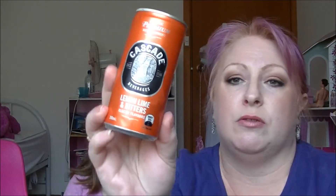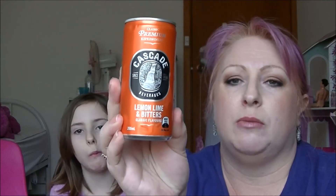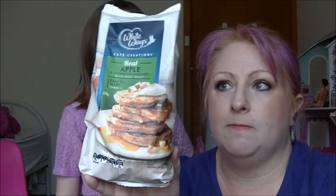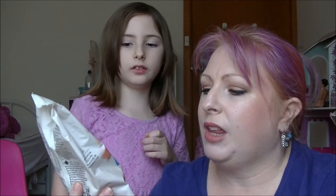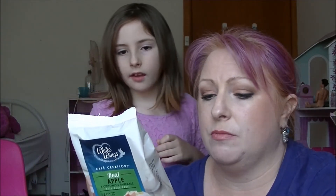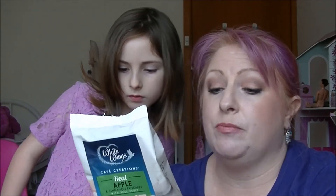Next we have Cascade Brewery's Lemon Lime and Bitters. I'll probably give this to Mum because she quite likes that. It's only a little can but normally people mix drinks with these. Next we have some White Wings Real Apple and Cinnamon Pancakes which have real fruit in them apparently — Pink Lady Apples. You have to cook them, but they actually have real fruit rather than just pretending to have fruit in them.